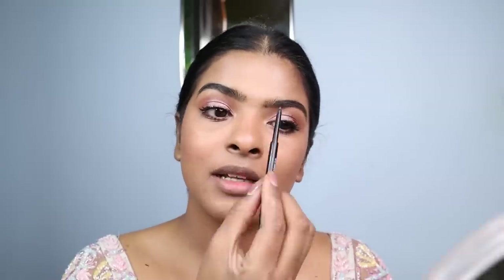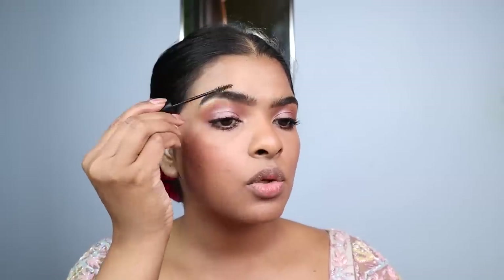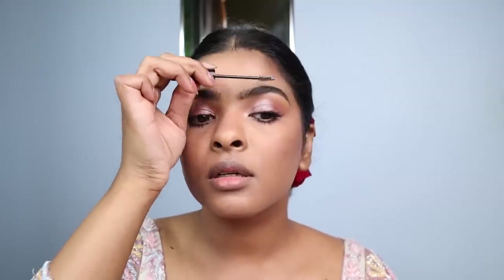Now I'm filling in my eyebrows. One product ran out so I'm using another eyebrow product for the other side — both shades are the same. Then I'm using eyebrow mascara to set the eyebrows in place with upward strokes and angled strokes. This is an important step because naturally my eyebrows fall downward — if I don't set them, they'll come down.